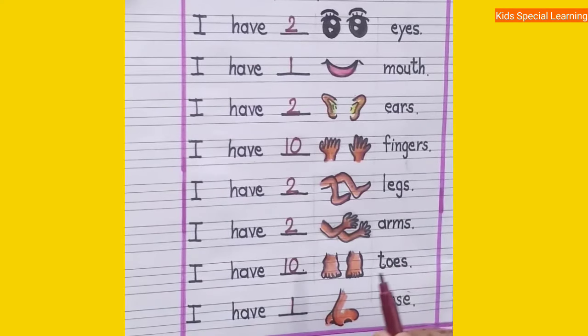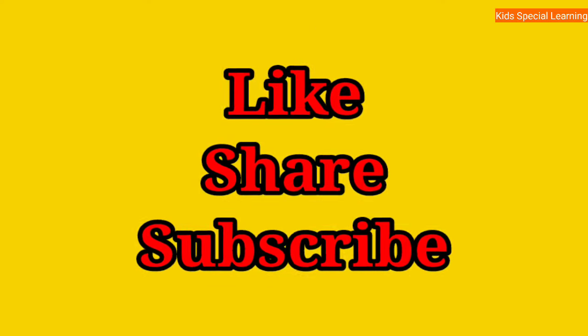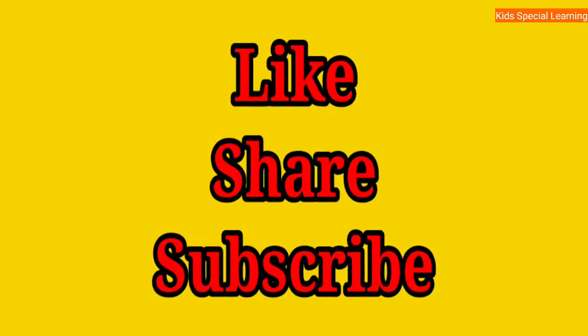Dear parents, I have one more video on the body parts. I will give the link in the description box, you can watch it from there. If you liked my video then please like, share and subscribe, and please don't forget to hit the bell icon to get the notifications of my latest video. Thank you.